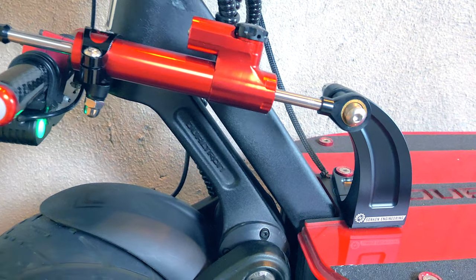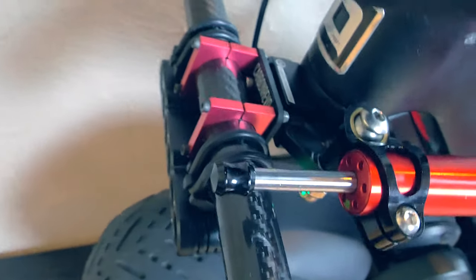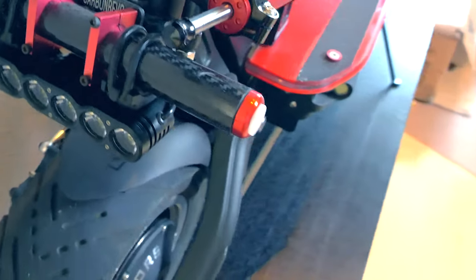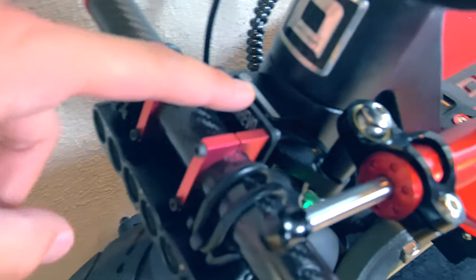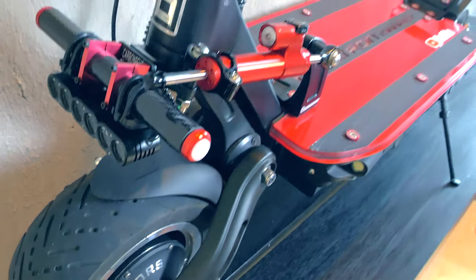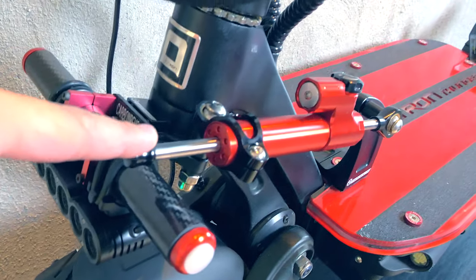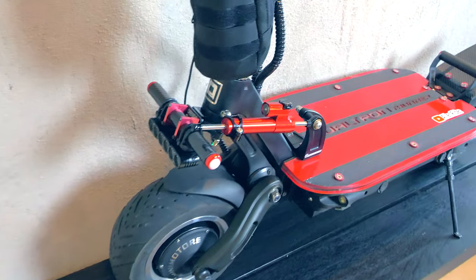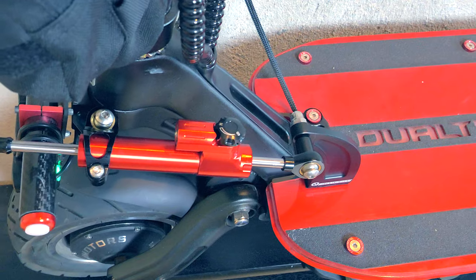Alright guys, so now we've got the damper fully installed. There was a bag of spacers that I forgot, so we added a spacer here and a spacer here. With those spacers, everything just kind of fits pretty well together. You can see this front damper just barely goes over the kitty bar if you have one. The scooter's getting pretty crazy — we've got a kitty bar, a light, the damper, and a battery bag with batteries for both the LED deck and the front headlight. And if I turn the handlebars, it seems to work pretty well. Let's go outside and test it out.